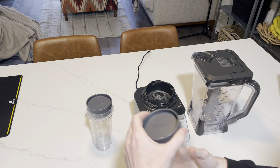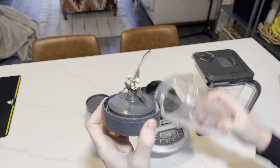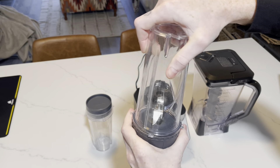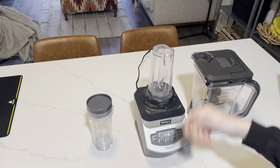Another thing is that you can also use the 16 ounce cups to blend your smoothie in as well. All you do is take your blade here, screw that on with whatever ingredients you have in there, and it goes right on top. Press the button for single serve because it's just one cup and it will blend itself.